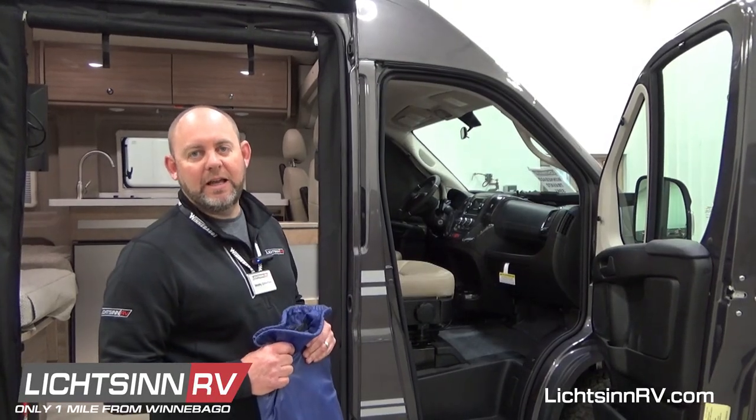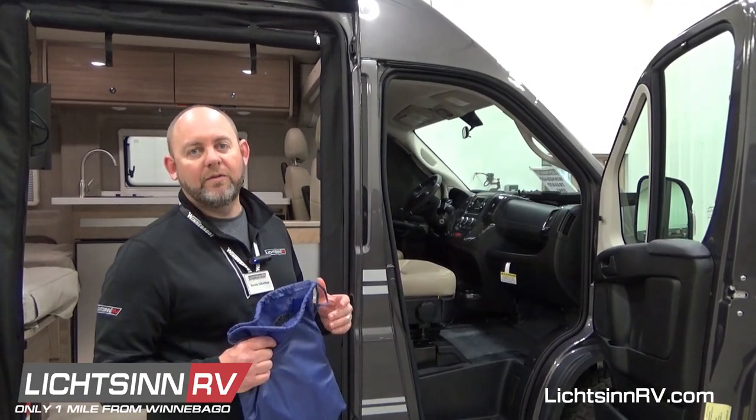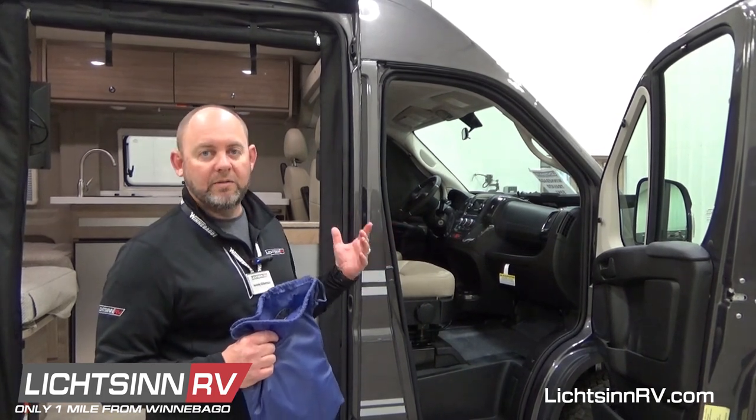Hi, I'm Jeremy. I'm the guest specialist here at Litzen RV, and today we're going to go over how to put on the cab liners on a Winnebago Travato.